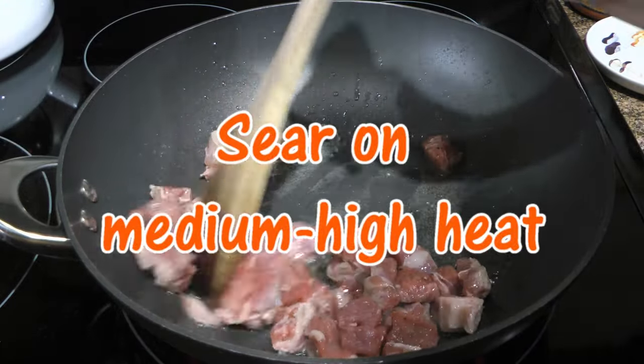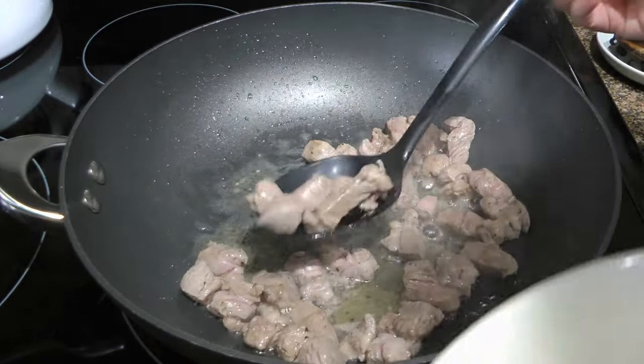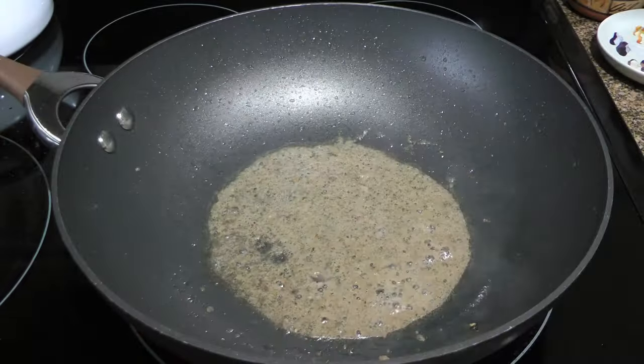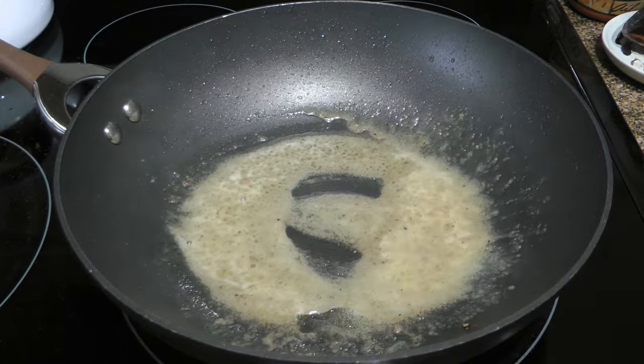That should take less than two and a half minutes. Using a slotted spoon, we'll transfer them to a bowl and set them aside while searing the remaining lamb. When the meat is done, we'll add butter and reduce the heat to medium.